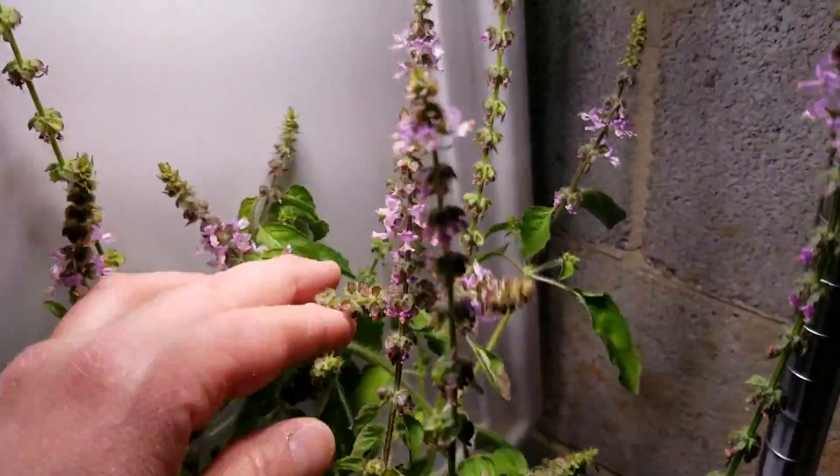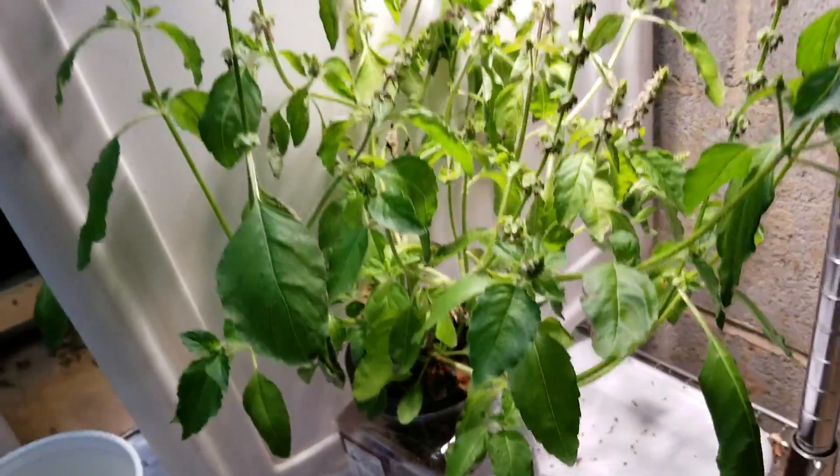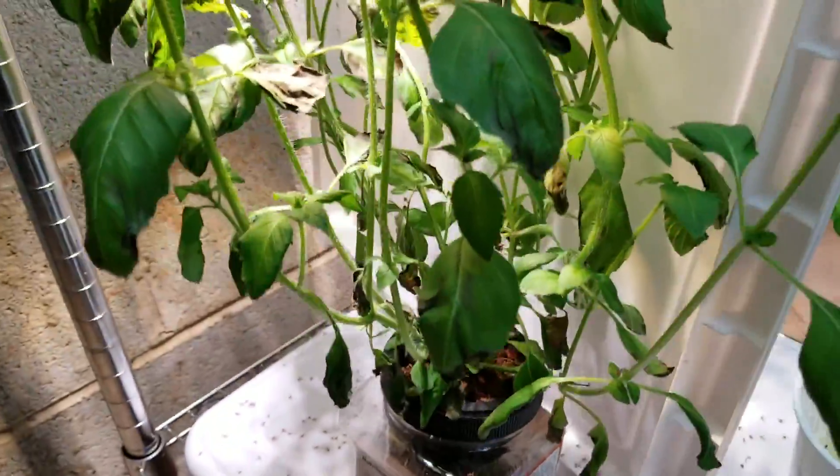It could also be from growing too close to the light. So that's the one under the 30 watt Sansi grow light. And this is the one under the 15 watt.